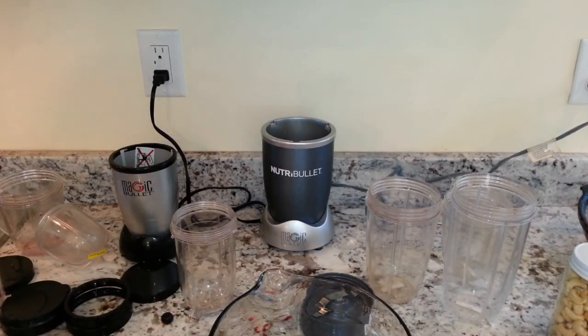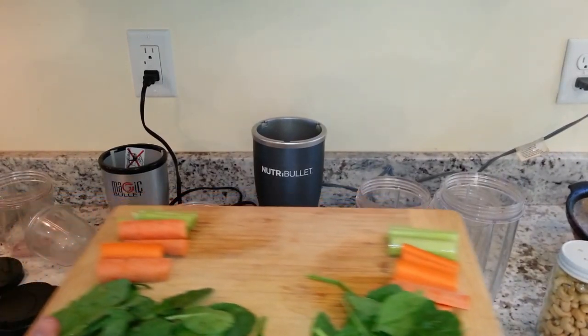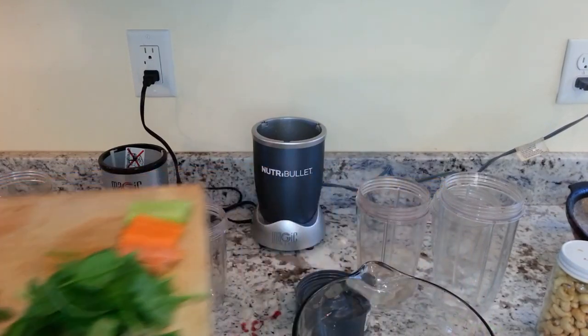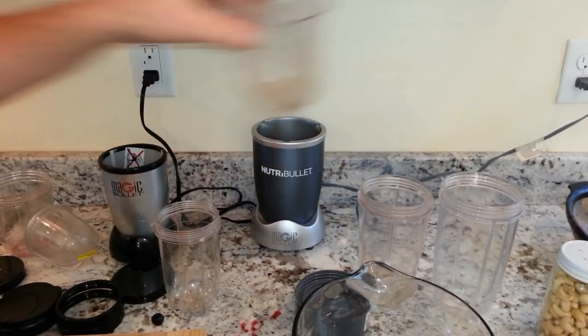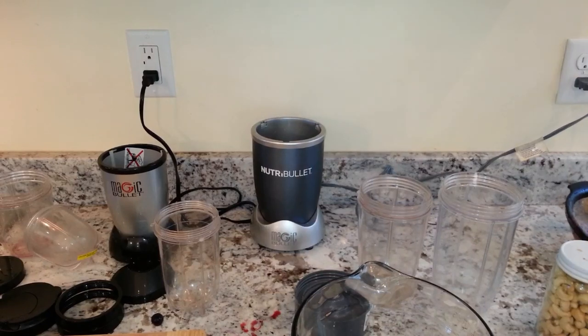Next up we're going to use some fibrous vegetables, which is a good test for smoothies. We have spinach and the same amounts of carrots and celery, and we'll just mix it with water. Celery and carrots are usually pretty tough for blenders to blend finely. We'll fill them each up with water.